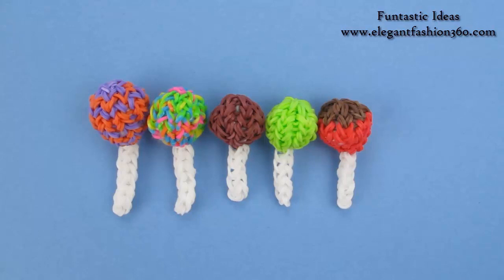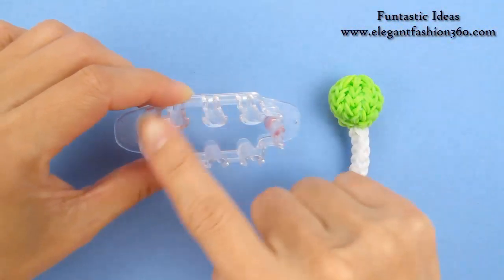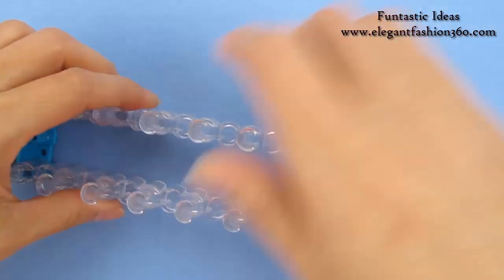Hey guys, today's video is going to show you how to make this 3D lollipop. For this project, you can use Monster Tail or Rainbow Loom.